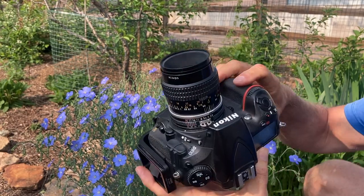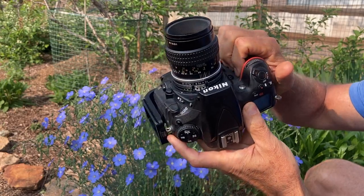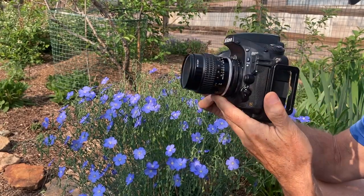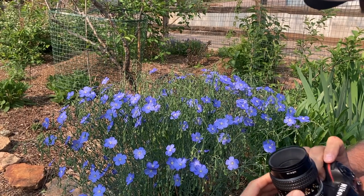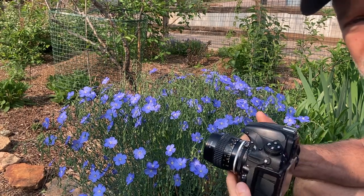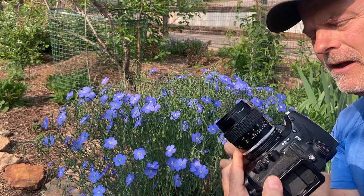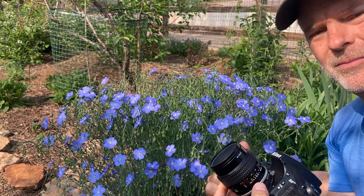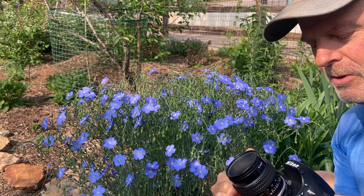As you can tell by the aperture ring, it's an oldie from the film era, but it shoots wonderful macro images. At f2.8 it's just got a great bokeh and creates some really beautiful images. I like to shoot wide open or maybe f4.